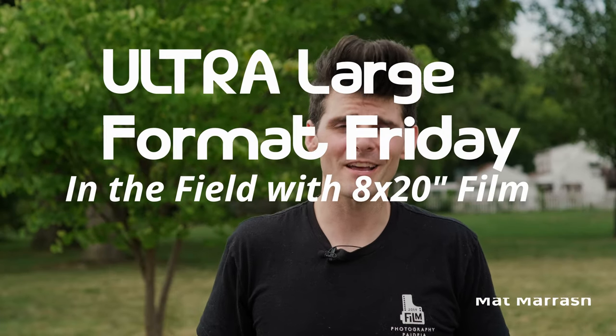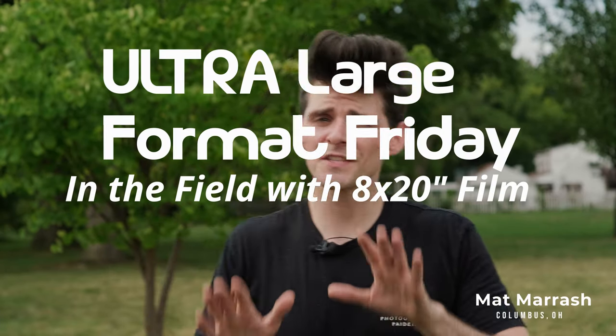Hey there, and welcome to Large Format Friday. I'm your host, Matt Mirage, and if this is the first time you're stopping by, here's a playlist of our entire first season of LFF. And if you haven't subscribed yet, each and every Friday we're going to bring you something new in the world of large format and sometimes ultra-large format photography. Today, you guessed it, it's ultra-large format time.